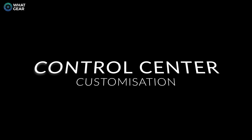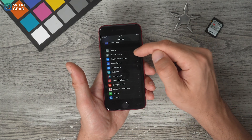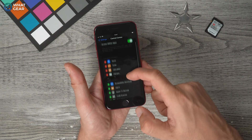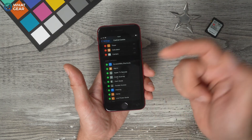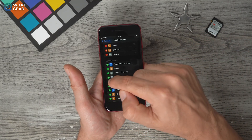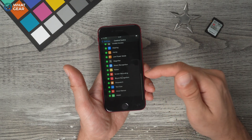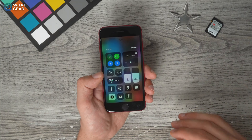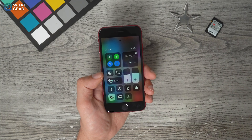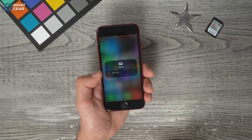Going back to the control center setup — swipe up from the bottom to see the standard apps. To add more, go to Settings > Control Center. Here you can add things like dark mode, Apple TV remote, stopwatch, text size, and wallet. Just hit the little plus next to whatever you want. When you add cards to your Apple Wallet, you can also switch between those cards on the fly directly from the control center.